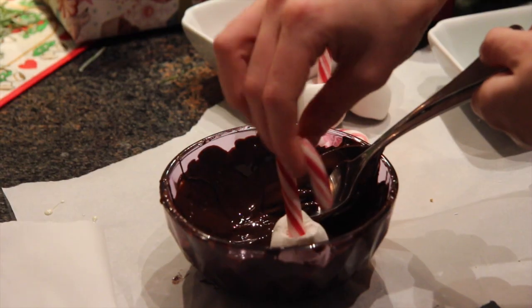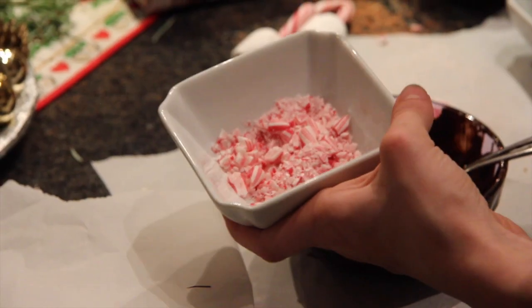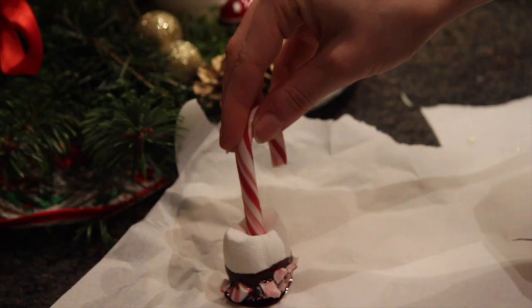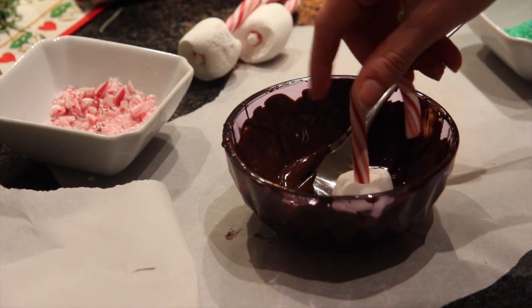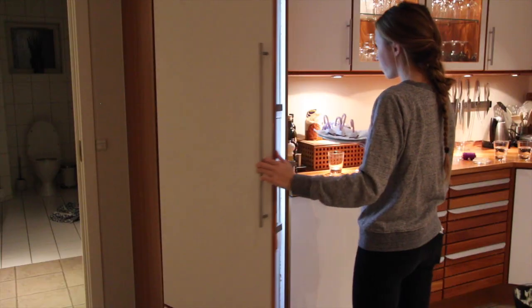Then you dip the marshmallow in the chocolate and then into the sprinkles, which we also used for the other one. Then you continue the process until you have made all of your marshmallow snacks.